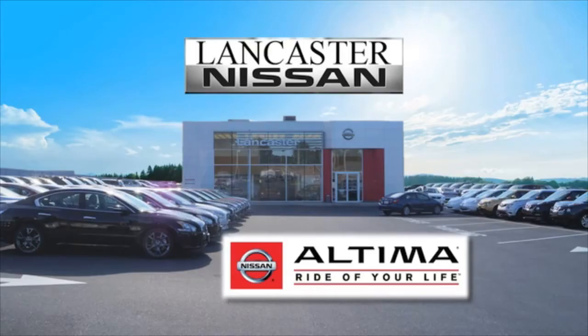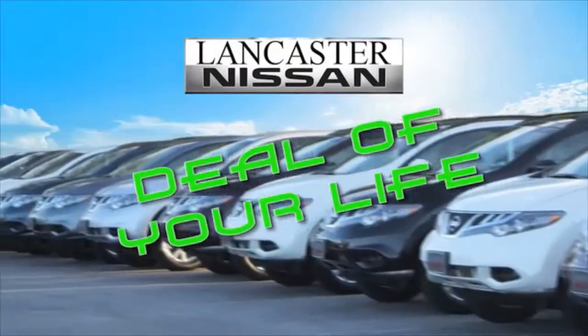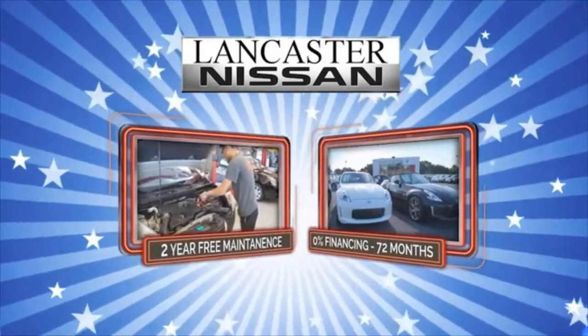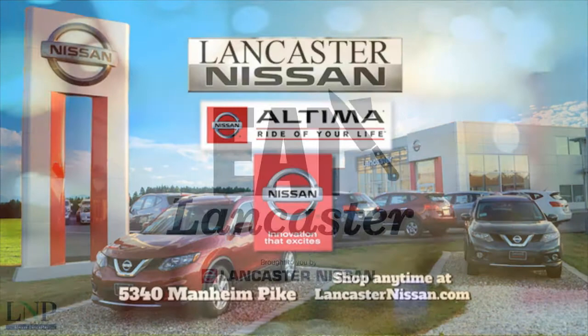Get the ultimate ride of your life now at Lancaster Nissan and get the deal of your life on any new Nissan and save thousands off MSRP. Plus, 0% financing up to 72 months on select new Nissans and a 2-year free maintenance warranty. So what are you waiting for? Come in now to Lancaster Nissan.